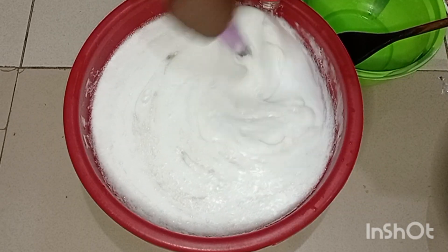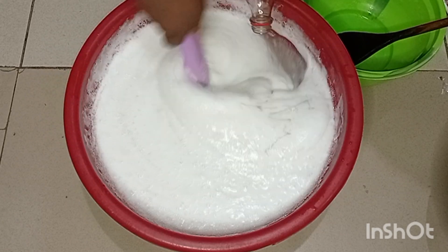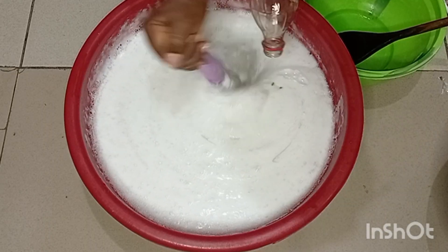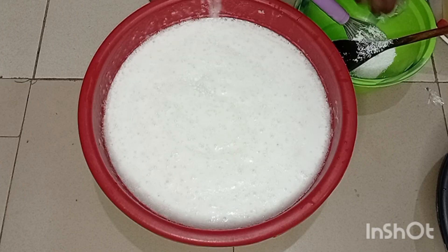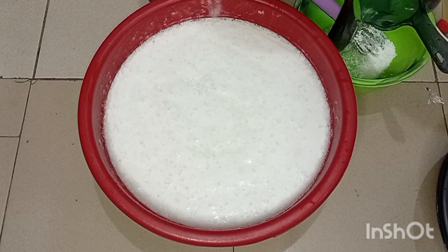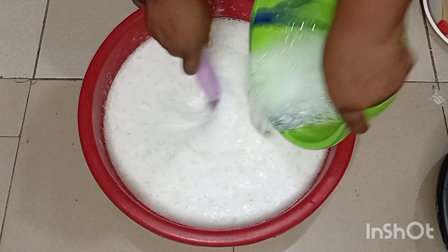You can conveniently get about 15 liters from this mixture because the foaming agent is doubled. I just added the foaming agent and you can see how it's looking.